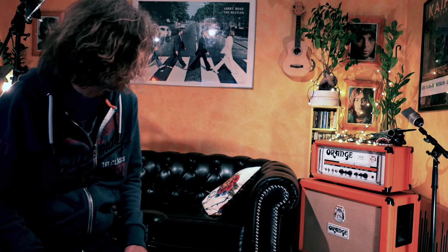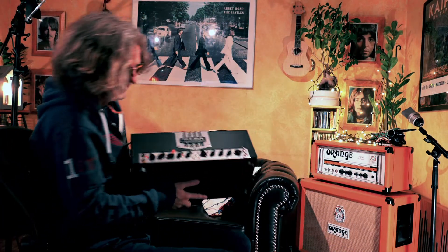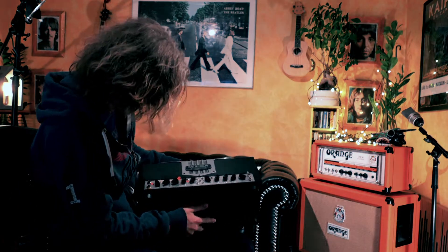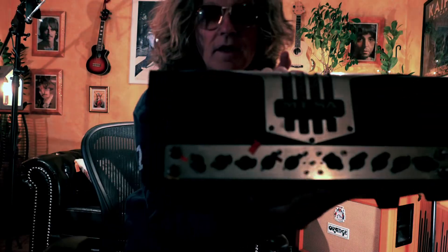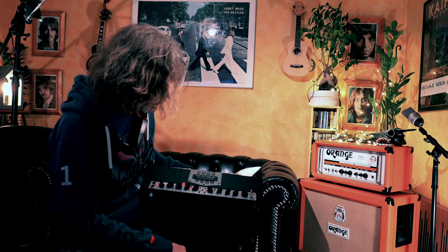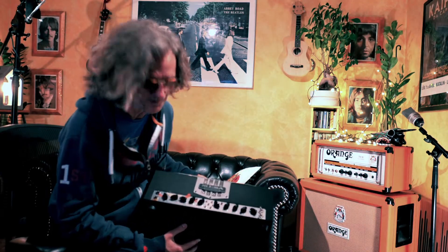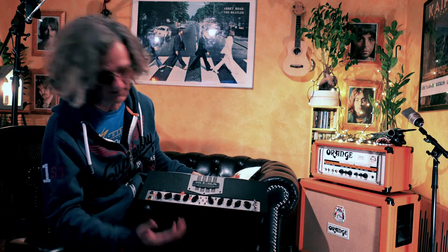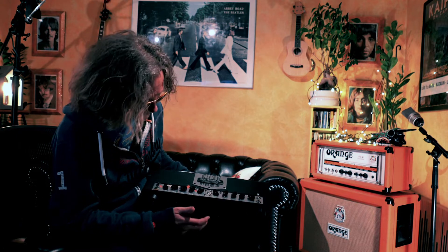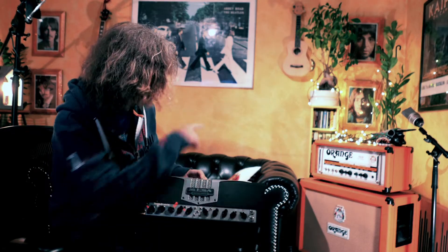That's my normal setup — the Orange 30-watt, a small but very loud amp. Another one I use is this Mesa Boogie — and believe it or not, it's called the Transatlantic. It wasn't designed for me, but it's called Transatlantic anyway. It's 30 watts, sounds fantastic. You can get all sorts of sounds from it: clean sounds, distorted sounds, heavy distorted sounds, a Vox AC30 sound, a Marshall sound — whatever you want.